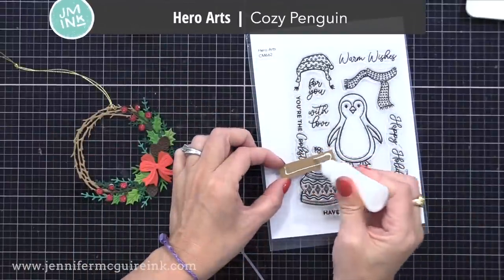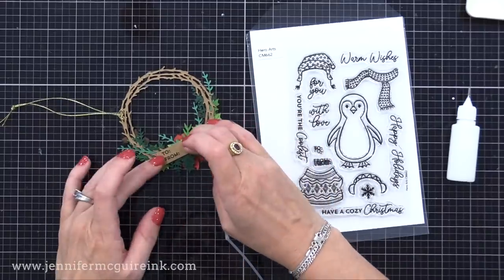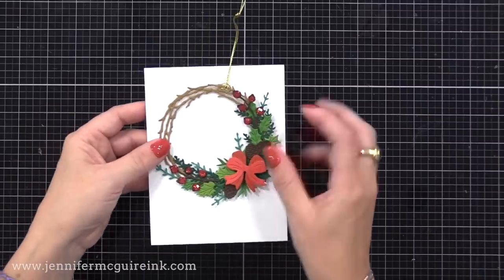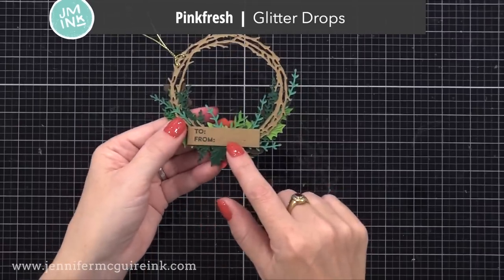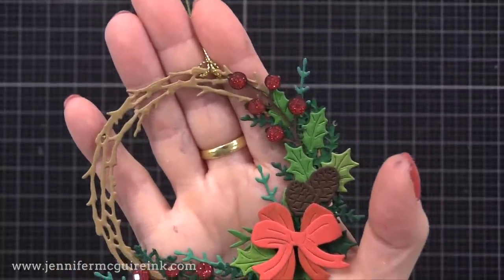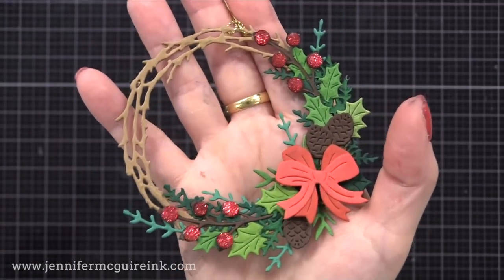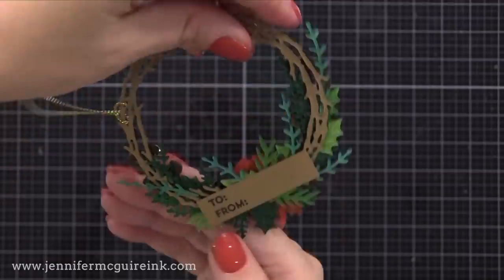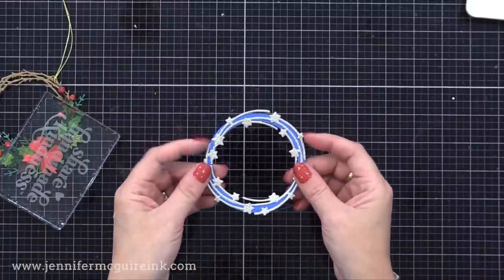I used the Hero Arts Cozy Penguin Stamp Set, which has a small to and from sentiment. I stamped that onto a small piece of craft cardstock and glued it on the back where it can be hidden, giving me a spot for the to/from message. This fun tag or ornament could also fit nicely on the front of an A2 card. I added some Pinkfresh Studio Glitter Drops — gemstones with glitter on the inside — in red for the berries. I added some little pine cone die cuts, doubled up my bow die cut from the kit for a more full look. There is also stuff in the kit to make a star wreath, which I didn't finish but wanted to mention.